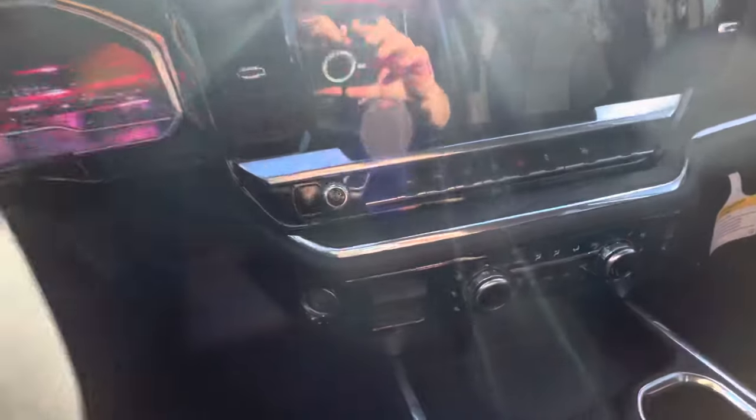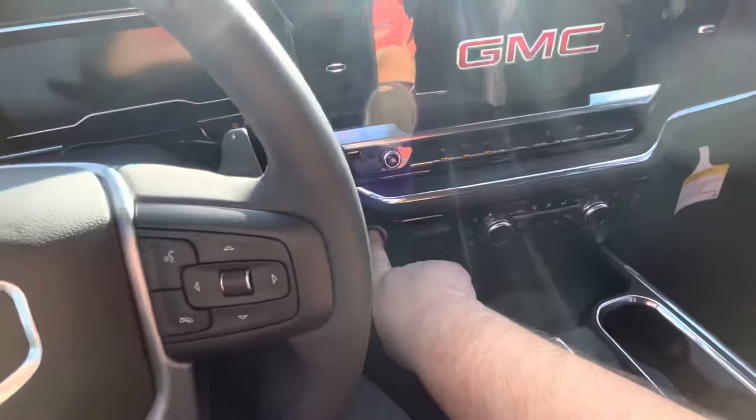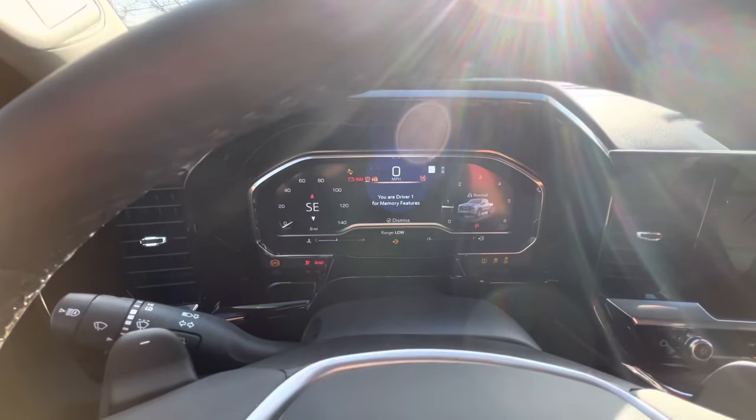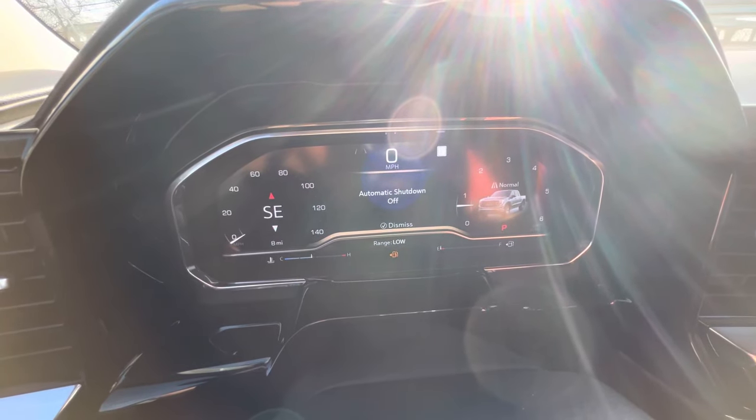So when you get in, you want to press the start button and hold it down. After it starts up, hold it down until you get that message right there: Automatic shutdown off.